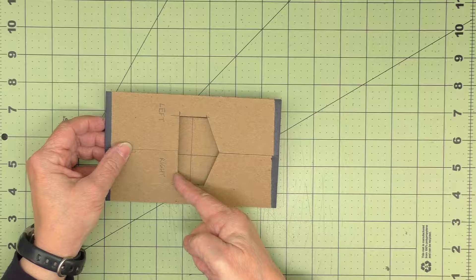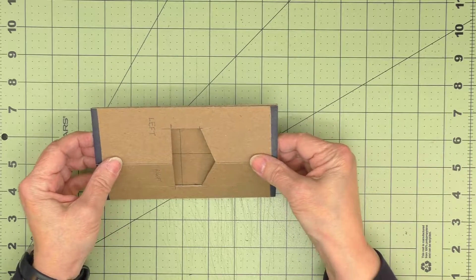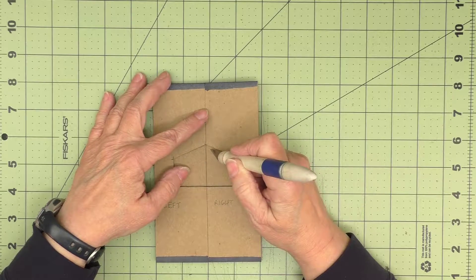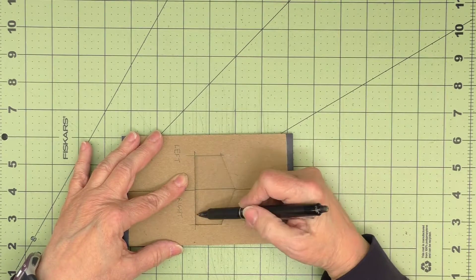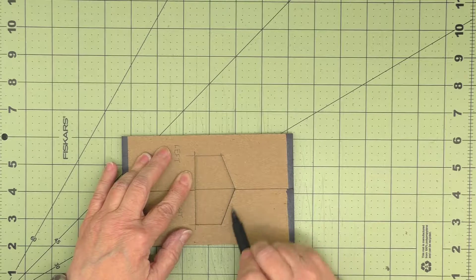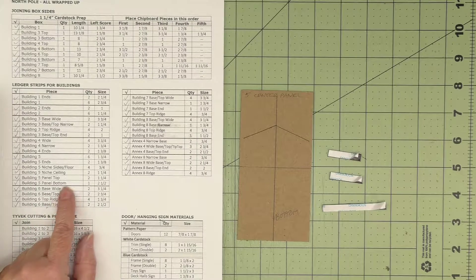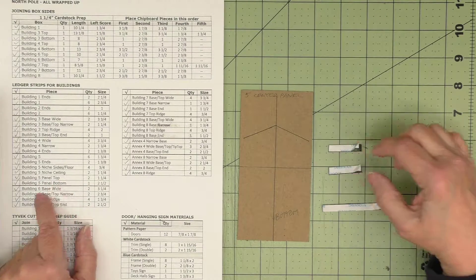The line we drew should align with the bottom edge. Just work on it until you get it exactly right. The ledger strips can sometimes get in the way a little — I just take my craft knife and do some fine tuning. Once you have it aligned in the center and at the bottom, take your pencil or pen and draw along those two angled top edges. Then take this panel out. On our ledger strip chart, we have a couple more pieces left — we have the panel top, two pieces at an inch and a quarter, and the panel bottom, one piece at two and a half.